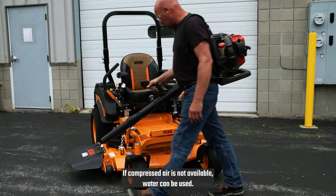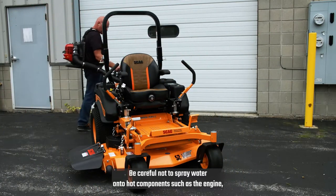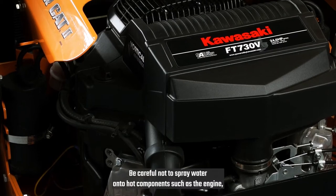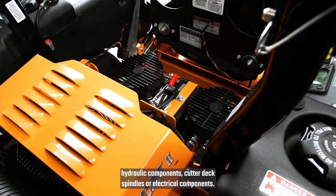If compressed air is not available, water can be used. Be careful not to spray water onto hot components such as the engine, hydraulic components, cutter deck spindles, or electrical components.